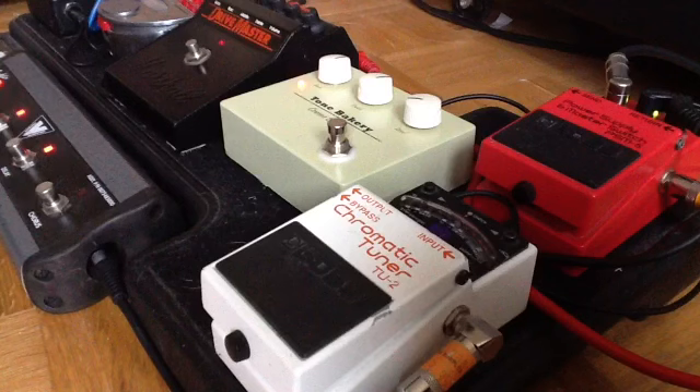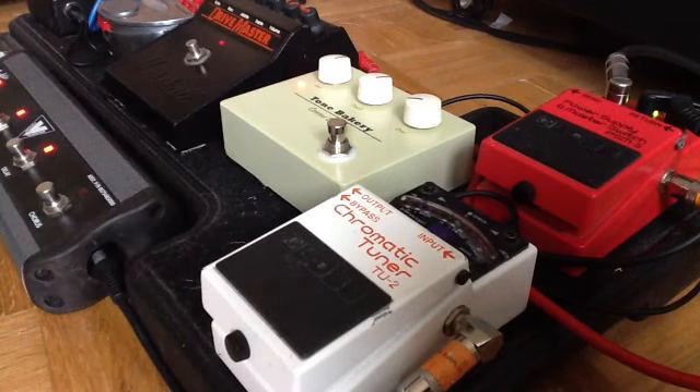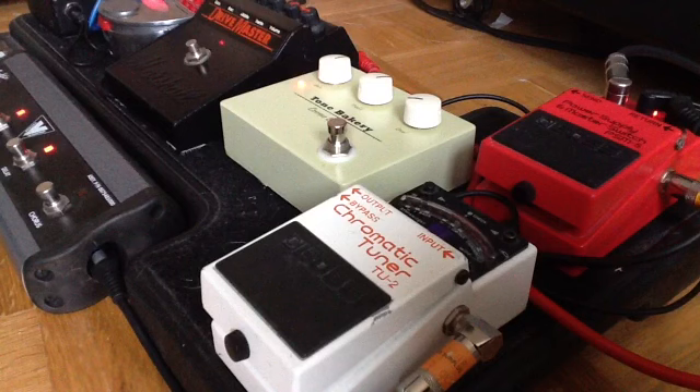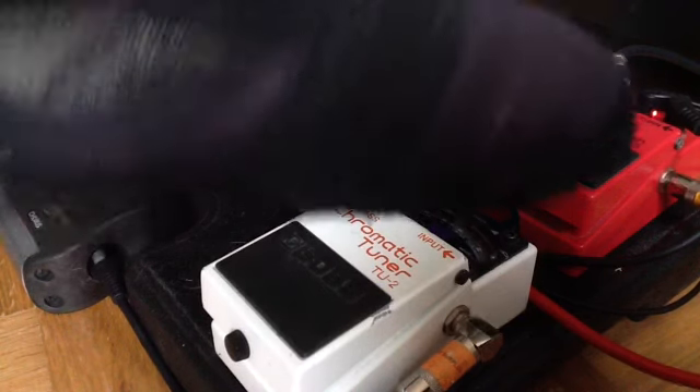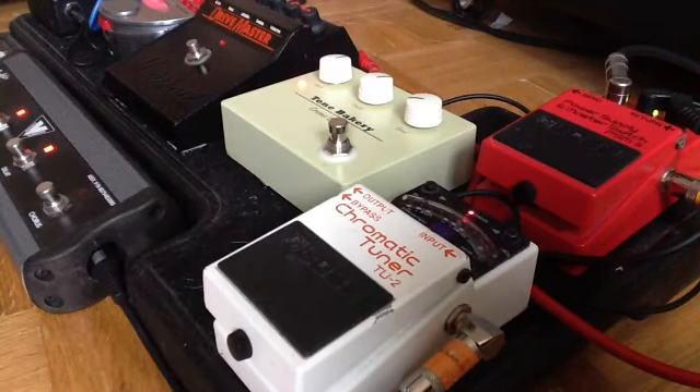Let me go back to the overdrive on the amp. This pedal has nothing to do with the overdrive pedal for the amp — it just goes straight into the amplifier. So now all four pedals are on: the V-Stack, the Expandra, the Drive Master, and the Crème Brûlée. They're all on, and I bypass them all with the power supply. I can also use the tuner as a mute.